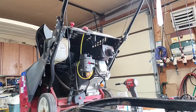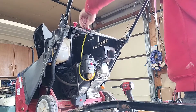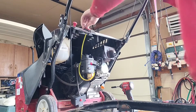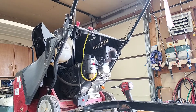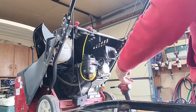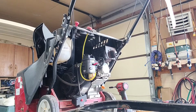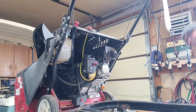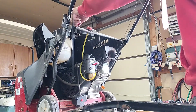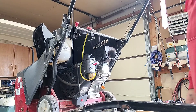Let's get some fresh fuel in here and see if she fires up. Do a little prime. All right — that's what we like to see.